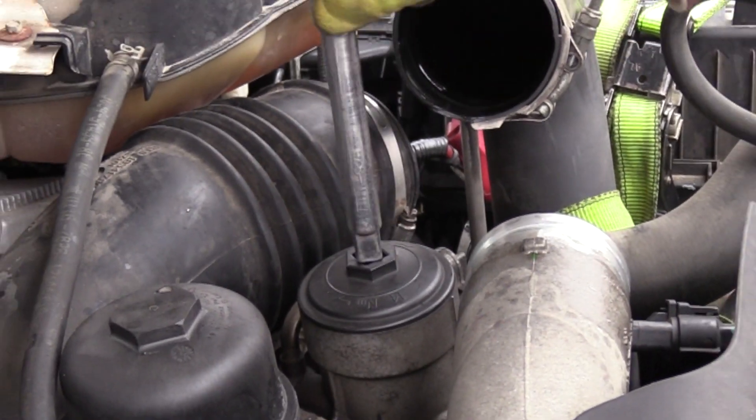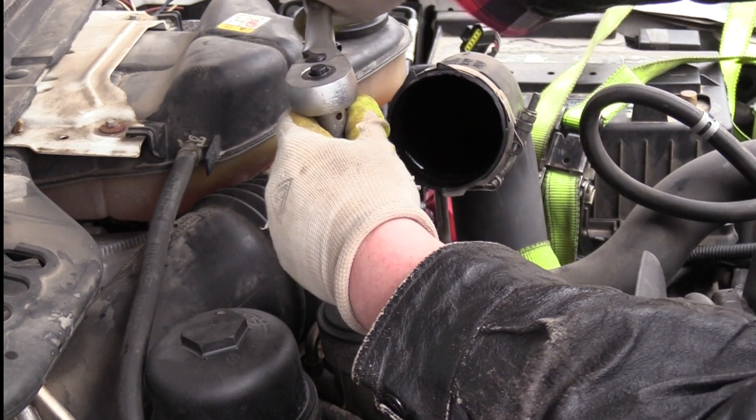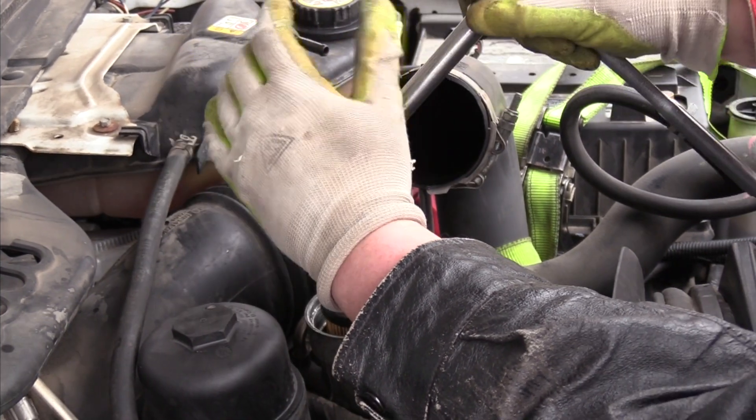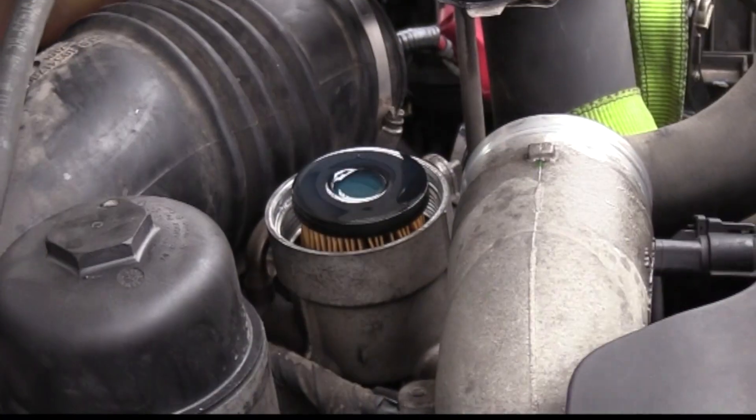With all the accessories removed, we can get to the fuel filter. I ratchet in a half-inch extension and it comes right off — after a little squeaking. I will install a new Wix fuel filter as part of this upgrade.